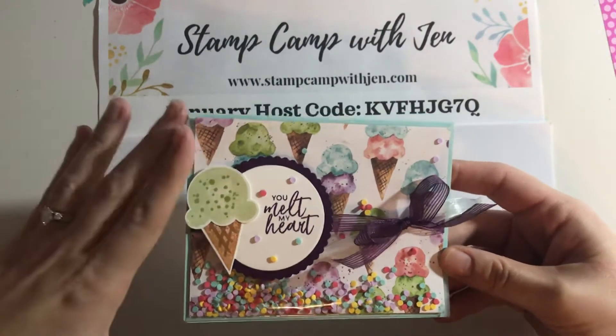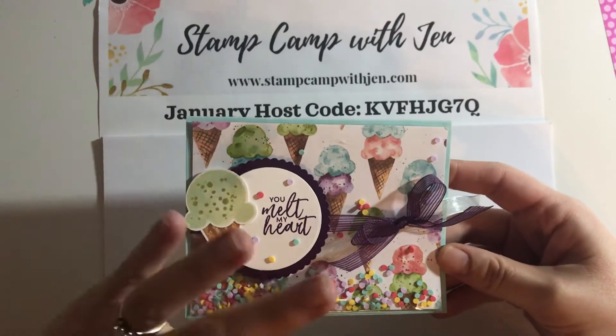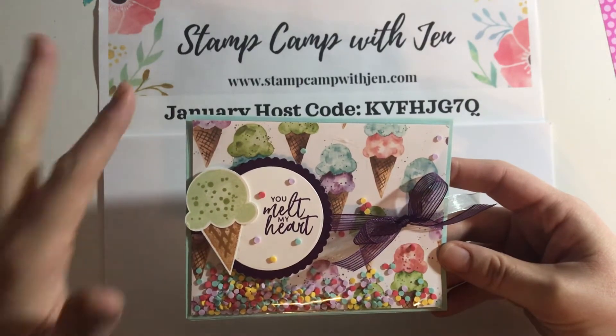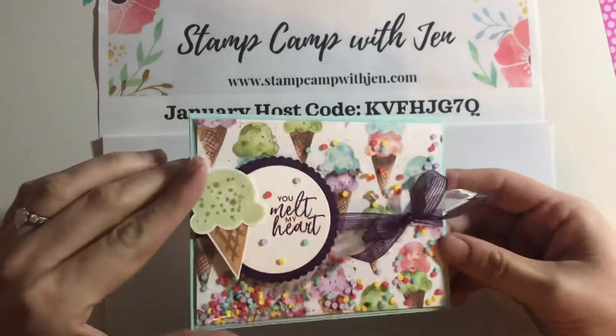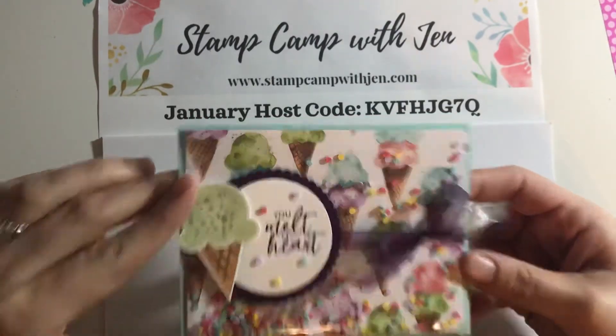This card is actually a case of her card. She used a couple different colors and ribbons, but the layout's all the same. She even used the sentiment and the ice cream cone and everything. I made this card for my stamp camp class this month and they went nuts over it. It's so fun, quick and easy — you could do so many different variations with this.